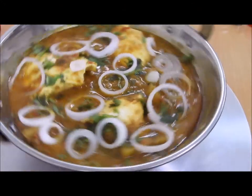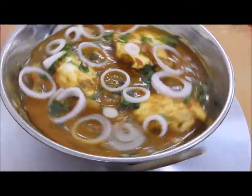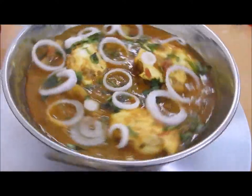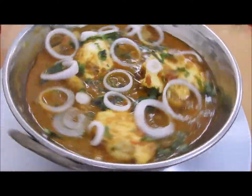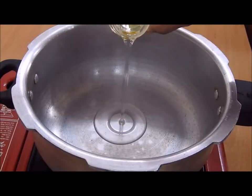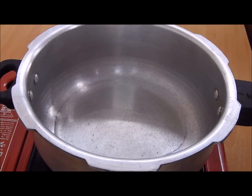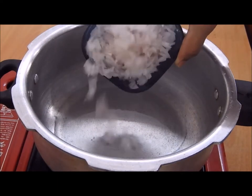Today's recipe is how to make simple egg and potato curry — very easy and very delicious. Let's begin with 50 to 75 ml of oil and one large chopped onion.